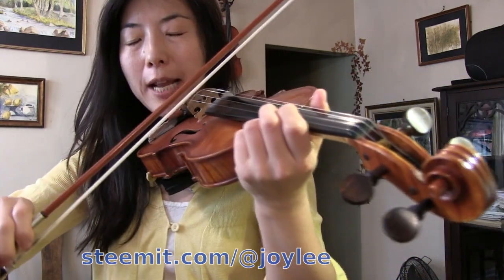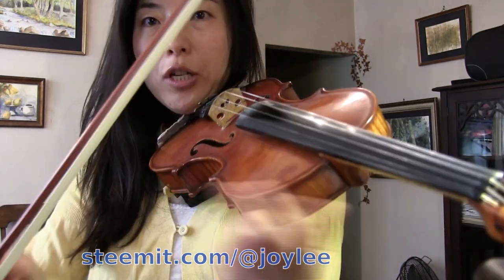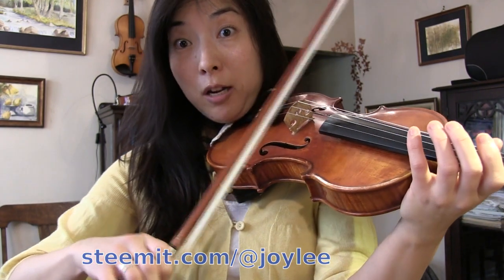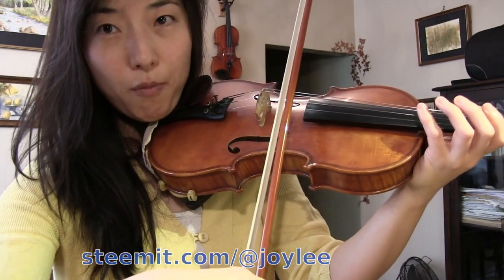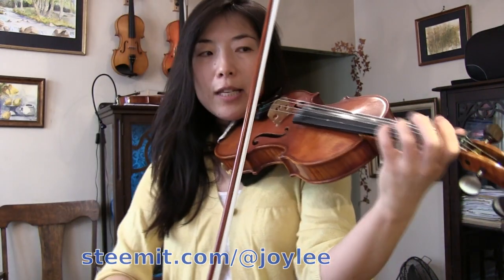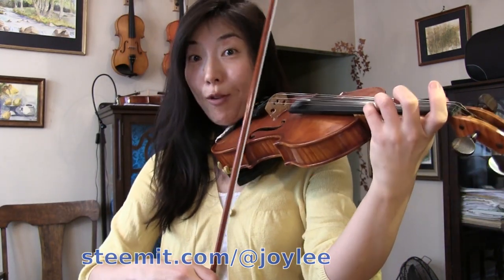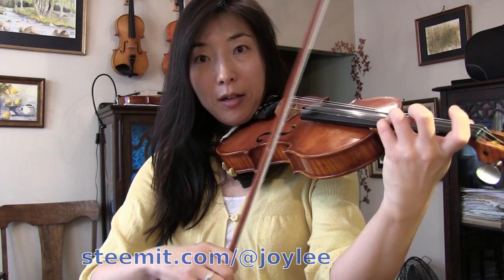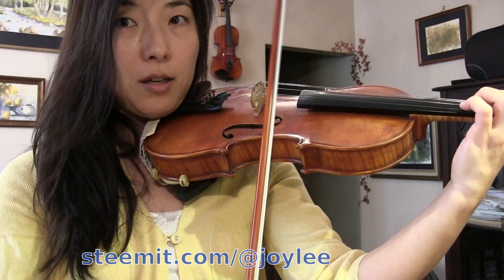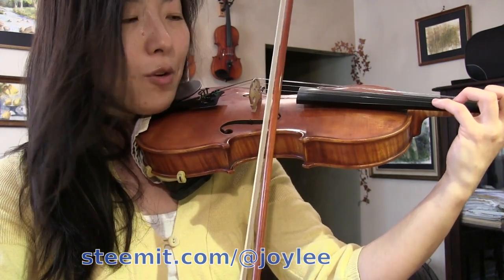One more note before I wrap up: understand that if you flatten your bow hair — using all the hair on the string — it bounces a little more than when you use a tilted bow with the hair facing you. So depending on whether you want a rough, jumpy sound or a gentler, piano sound, you can decide: flat hair for a rougher, more bouncy sound; tilted bow for a gentler, softer sound.